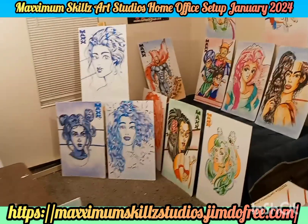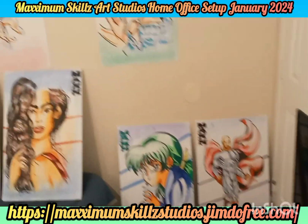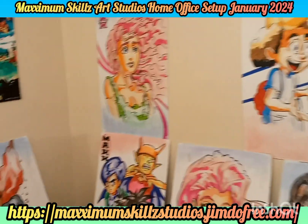Hey, what is going on people? This is your boy Sketch, aka The Artist, coming to you live in the level color. You guys, we got a treat for you.